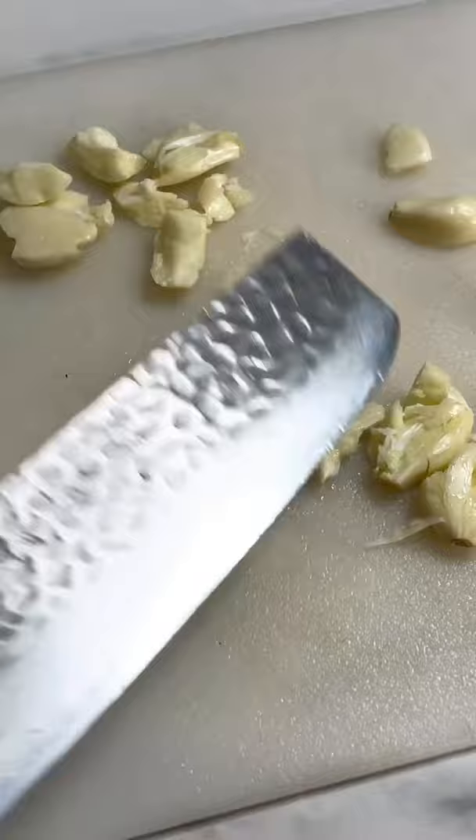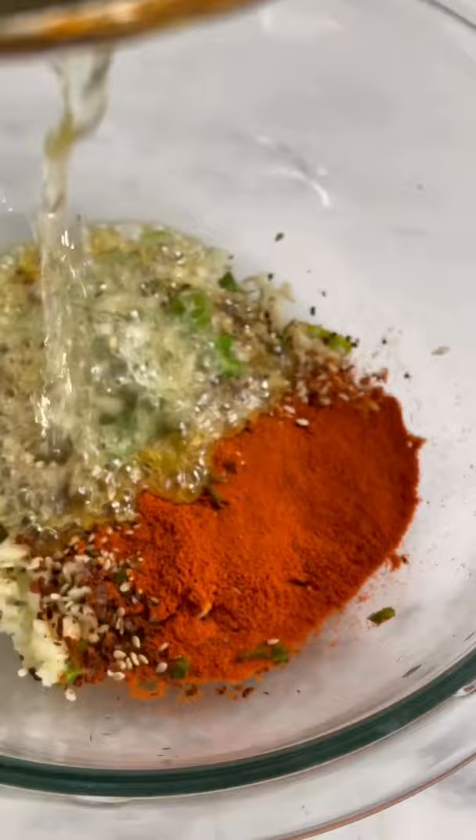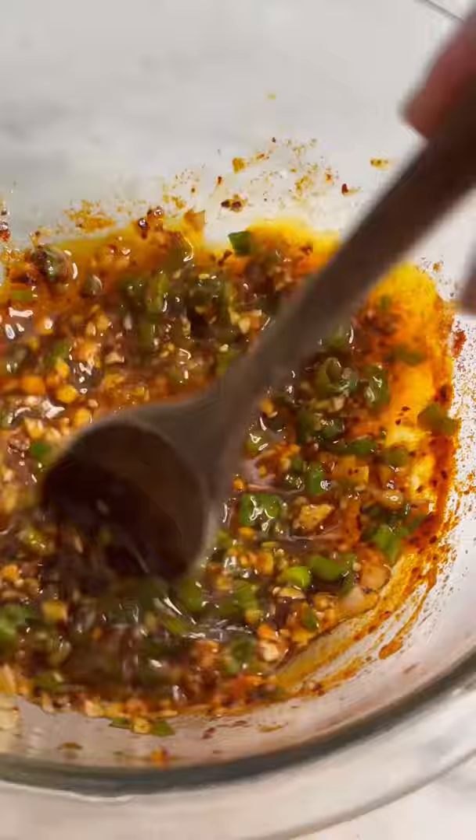In a heatproof bowl, add your scallion, garlic, chili, toasted sesame seeds, and your hot oil. Let it sizzle and pop, and add in your soy sauce, a little bit of sweetener, rice vinegar, and sesame oil. Give the sauce a nice mix, and you'll get this amazing sauce.